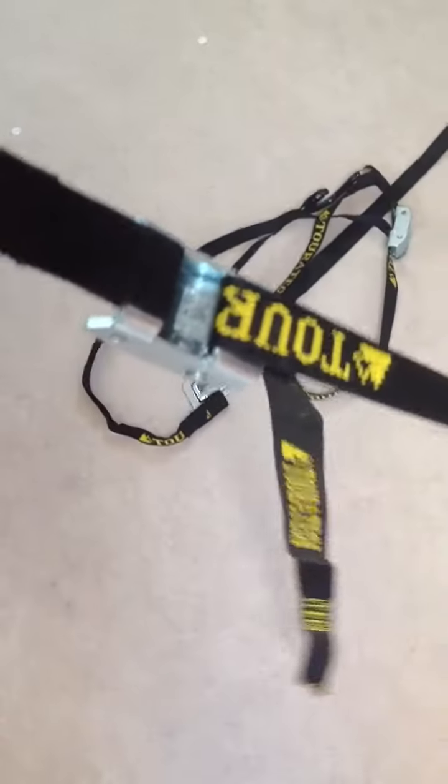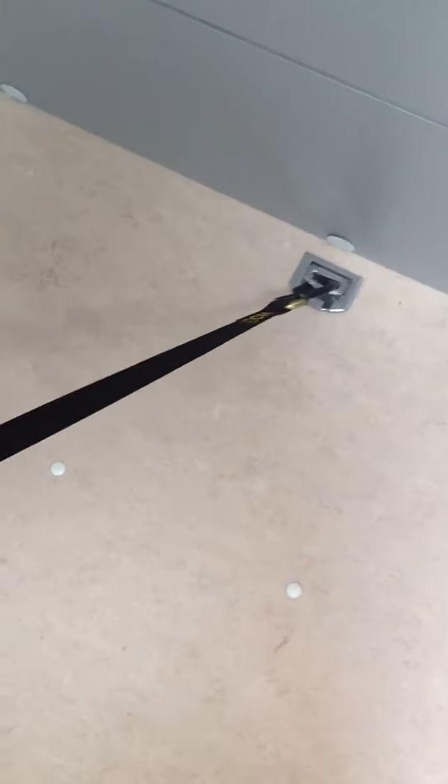Now you can see one which I've done correctly. This is how it should look — the free end is coming through the back of the strap. This is attached again to the floor, and I've got the looped part at the top. If you pull, basically it's not going anywhere. So this is correctly threaded.